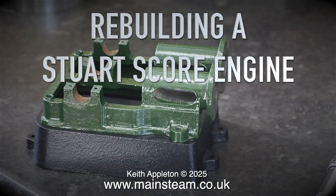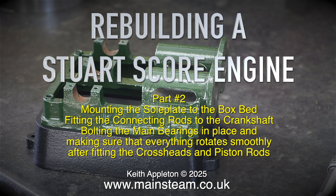Rebuilding a Stuart score engine, part 2. This part covers mounting the sole plate to the box bed, fitting the connecting rods to the crankshaft, bolting the main bearings in place, and making sure that everything rotates smoothly after fitting the crossheads and piston rods.